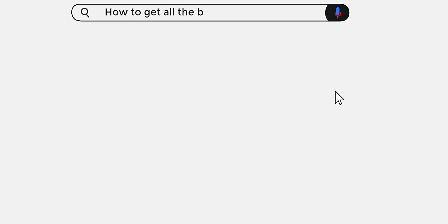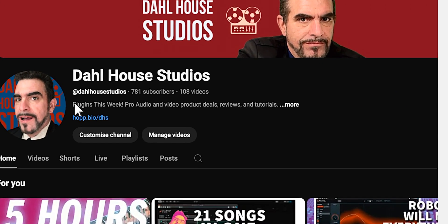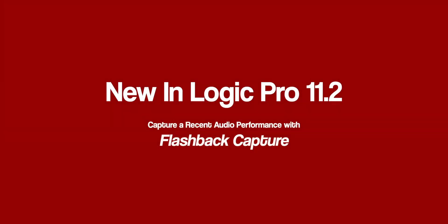I would humbly ask that you subscribe to stay in tune with all the latest in pro audio news, technology, and techniques. We're approaching a thousand subs and I'd really appreciate a like and a subscribe.